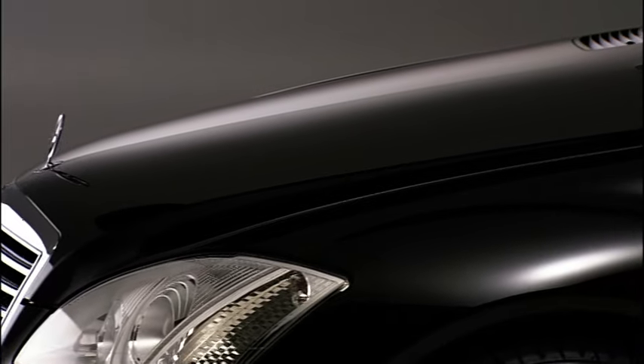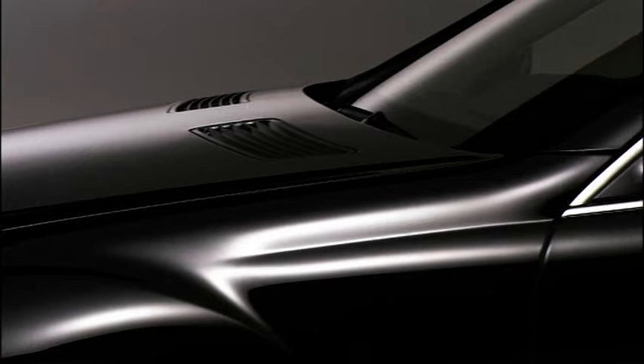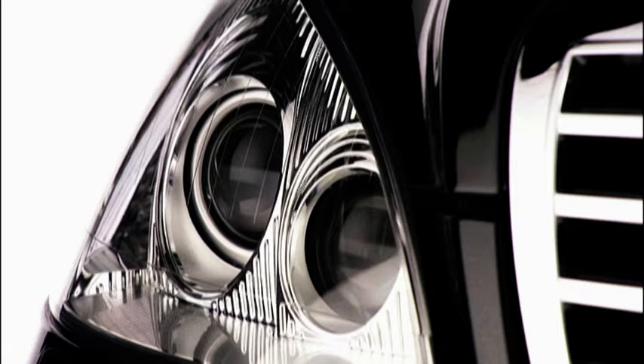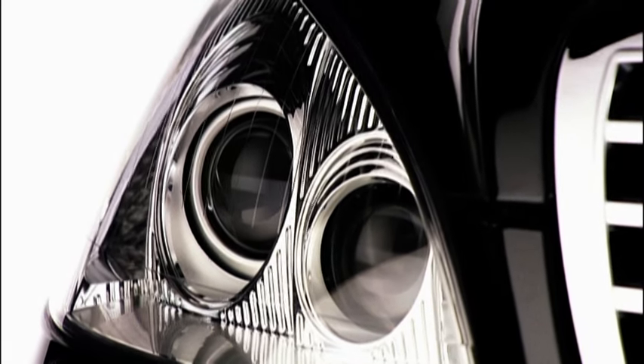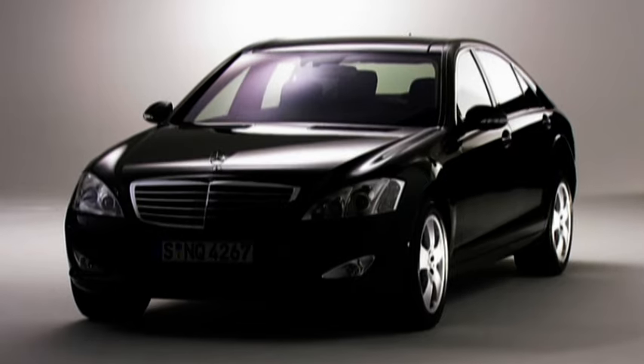For better visibility, Mercedes-Benz offers the Bi-Xenon headlamps. With the active light system and cornering light function, you can adjust your lights to suit the road conditions and always have a well-illuminated, clear view of where you are driving.